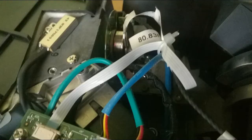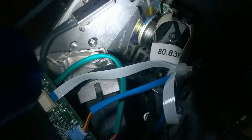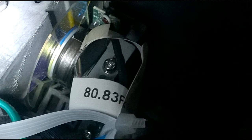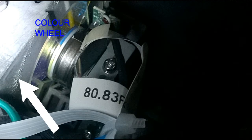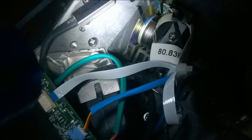A canister of compressed air or a vacuum cleaner that doesn't cause static should be used here where arrowed and also on the circuit board chip shown here. It may be safer to remove dust near the colour wheel with a Q-tip or a cotton bud instead of the canister of compressed air.